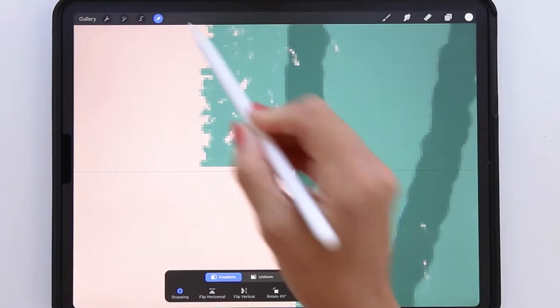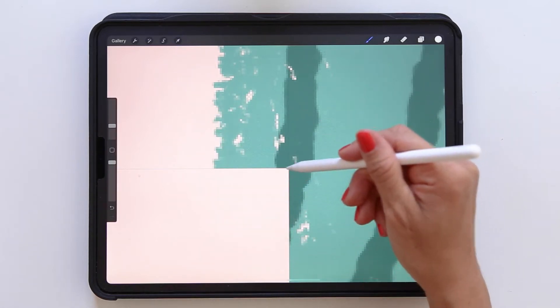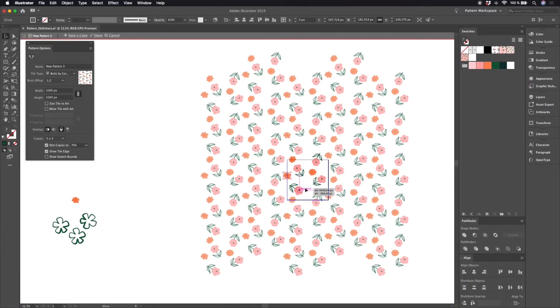I'm Maya Faber, a surface pattern designer who has up until this point created all of my patterns in Adobe Illustrator. Because for me, it felt like the simplest way of creating editable patterns in several different colorways. Creating patterns in Procreate always seemed like a pain — it never felt as intuitive and easy as Illustrator, not to mention the loss of editing possibilities.